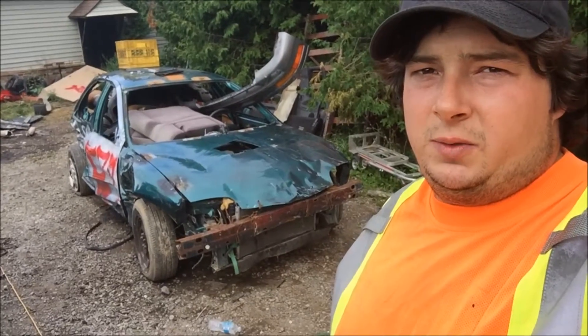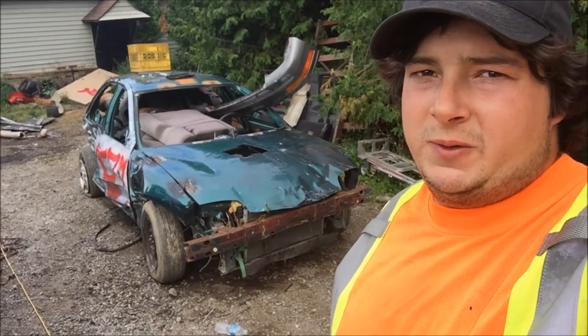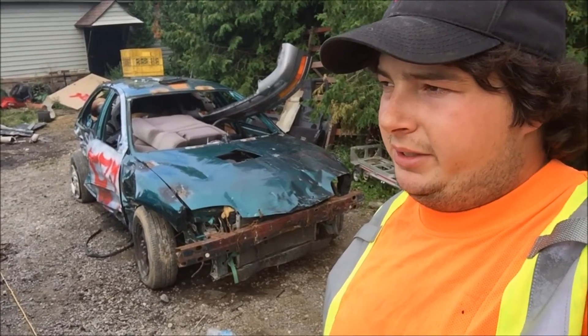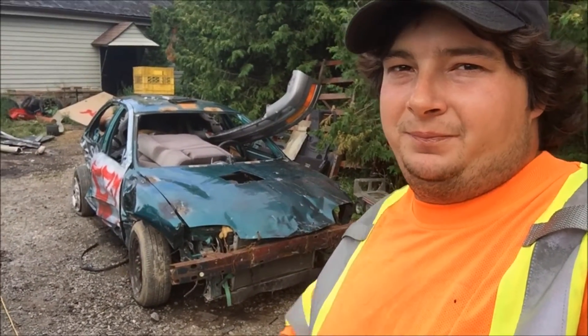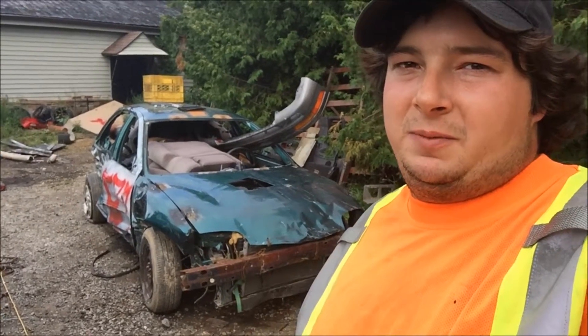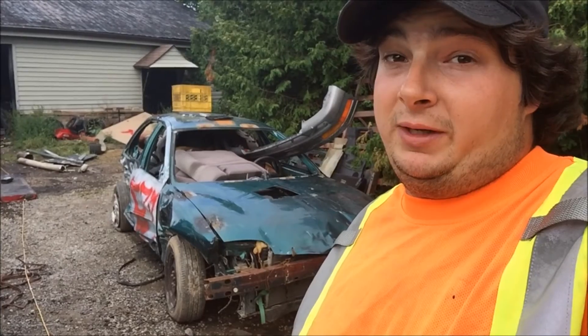That technically concludes the Sunfire Build Series. Unfortunately I didn't really get any before-the-derby videos — like I said, it was just completely hectic around here the last few days. On to the next one. Until next time guys, thumbs up, subscribe, do everything, tell everyone, and don't forget — Derby on!